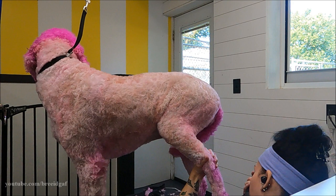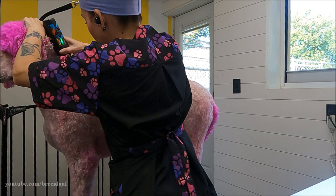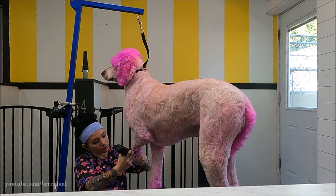I also decided to give her poodle feet as well, so she got a clean face and clean feet. Then I tightened up her top knot and ears, trimmed her tail, and did all the finishing touches on the haircut. She was ready to be done.